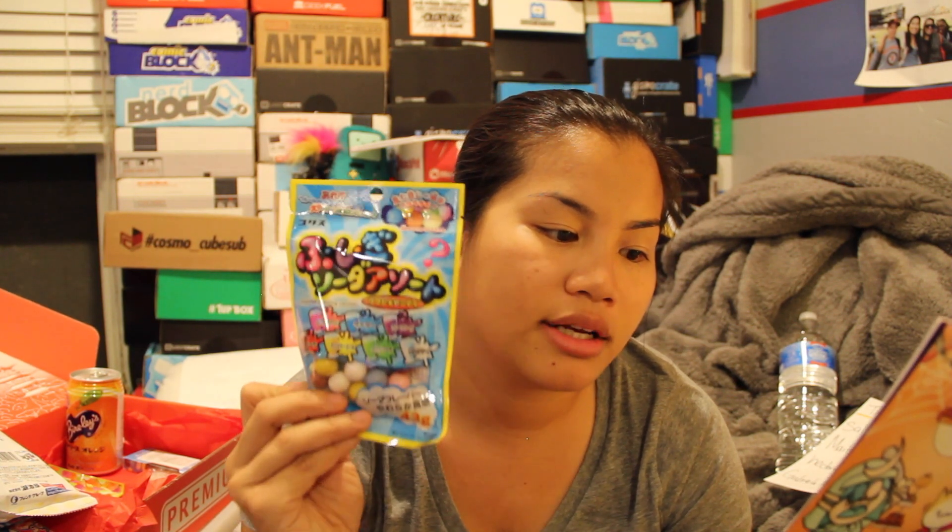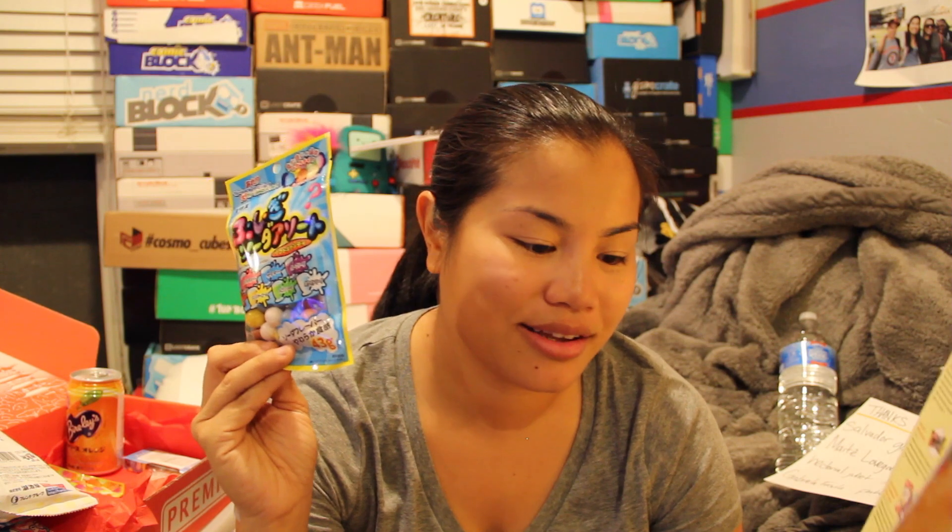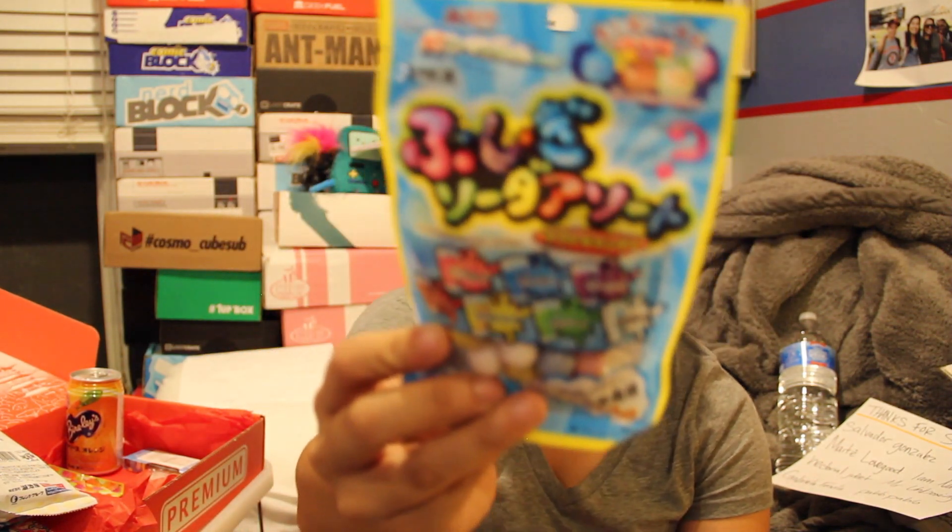Oh, I'm excited — they read my mind! We think these are similar in consistency to Skittles but with a better taste. Enjoy seven flavors: pink lemonade, cider, grape, melon, lemon squash, and Calpis. I'm excited to try this.